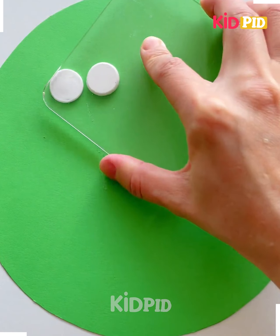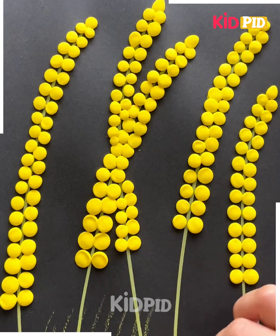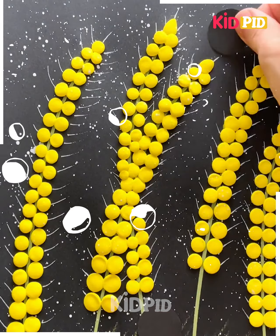Next, draw the yellow lines on the black sheet as shown in the video. Put the yellow clays on the sides of it like this to make the flowers. After that, color the yellow lines on the sides to make the grasses. You can put some ladybirds on the sides like this, and it's done.